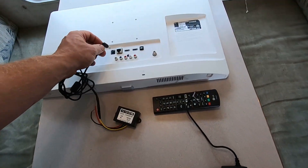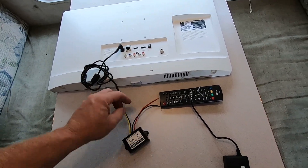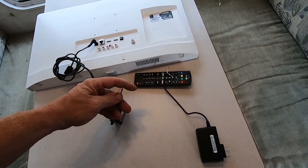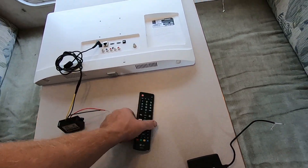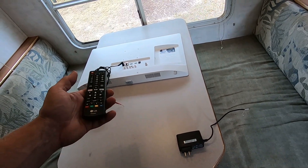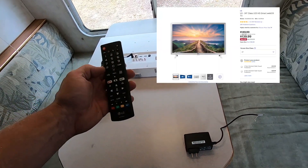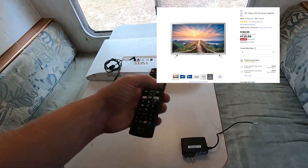I spliced it into the original cable and we're able to plug that right into the TV, so now we basically have a 12-volt television. This is an LG smart television — I got it at Best Buy, I believe it was just over a hundred dollars, maybe $129 or $149.